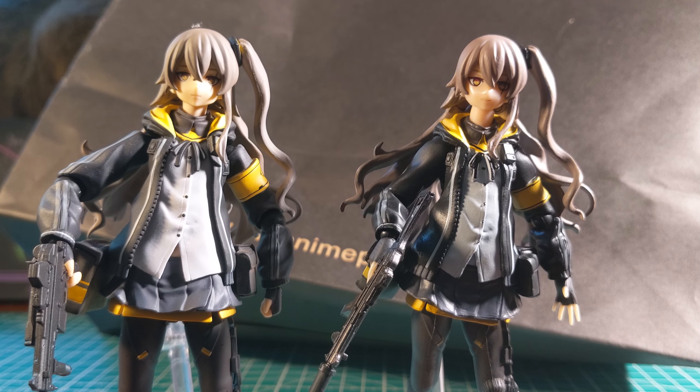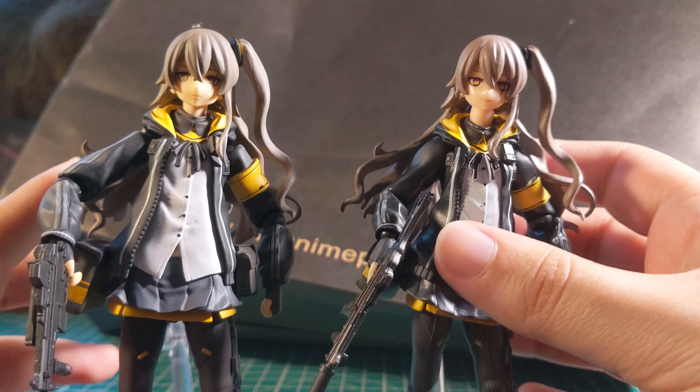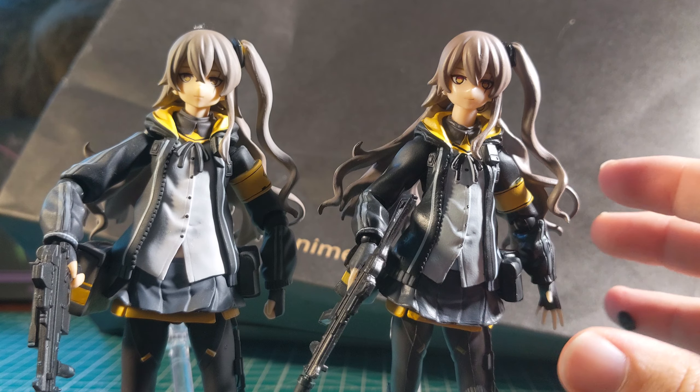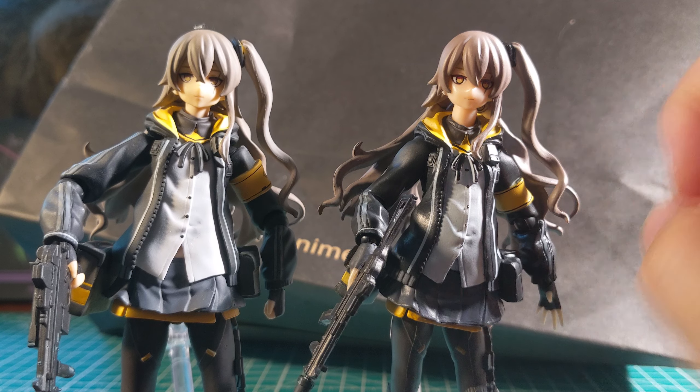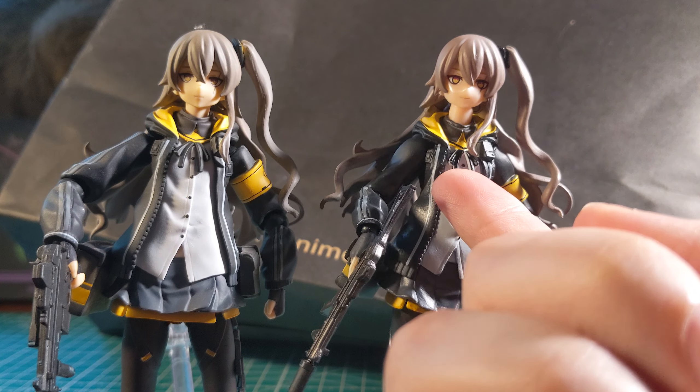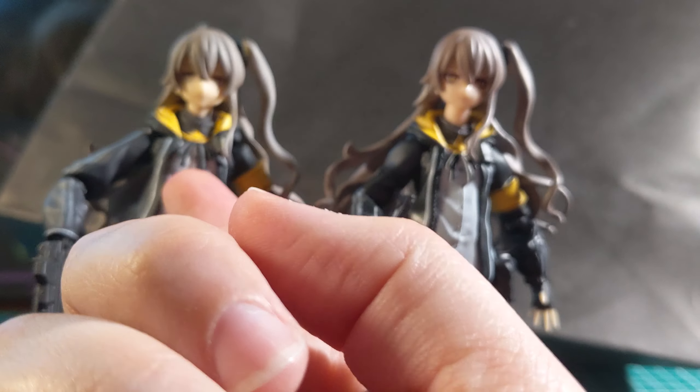I brought the camera in closer. You can see their faces are actually quite similar — like, surprisingly so. This one has a drawn-on mouth, however; this one has a modeled mouth. You can also see this is just modeled in and painted, whereas this is a separate piece.